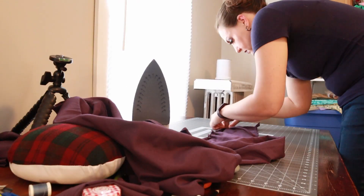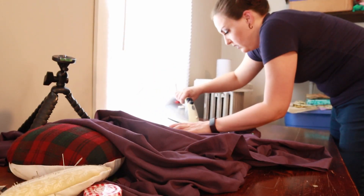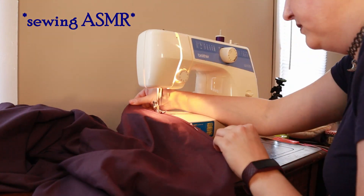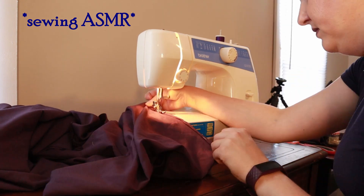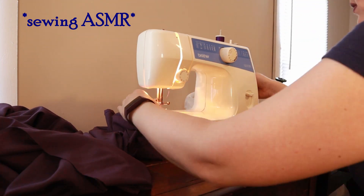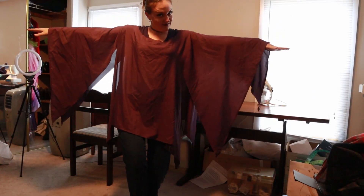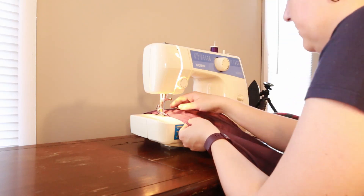I did a rolled hem for the edges and I made sure to press down so that the hem would be nice and easy to sew. This is the general idea of what we're going for. To do the seams, I did what's called a French seam, which you can't really see what I'm doing.